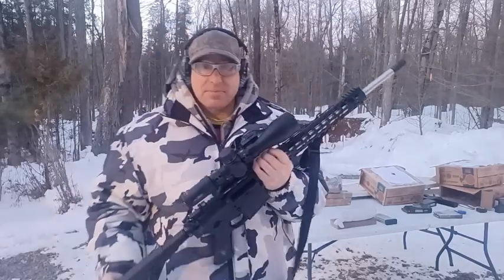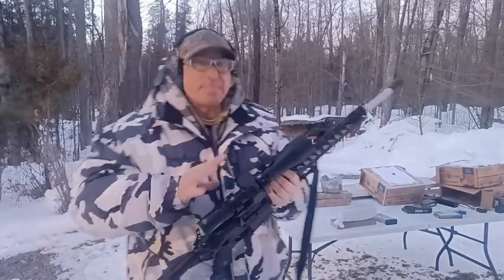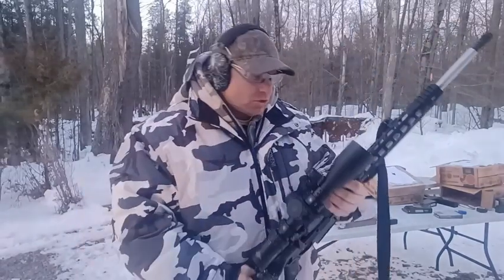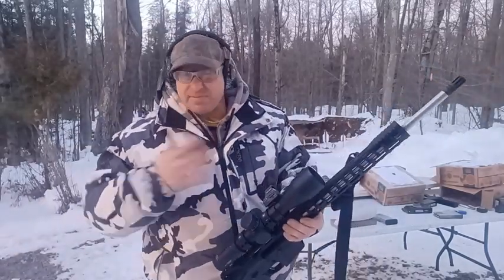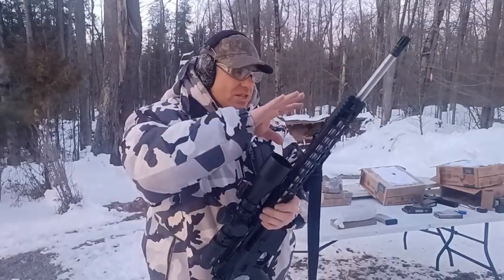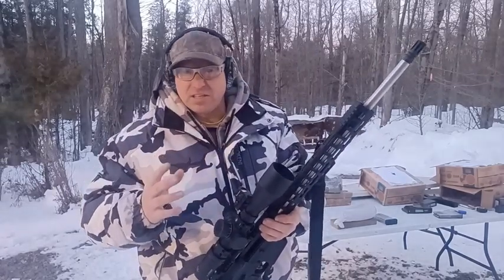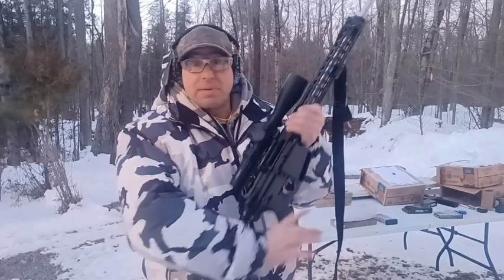I bought both of these things at about the same time back in December, but I've been testing them out independently. My mouth is freezing because it's about 20 degrees here. I've been testing out the scope underneath a regular Palmetto AR-15 that I'm very familiar with, and testing out the AR-10 with a 510C red dot from Holosun with a magnifier behind it.